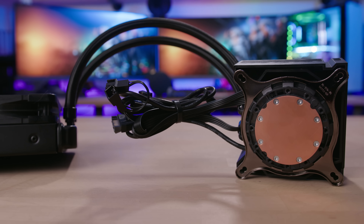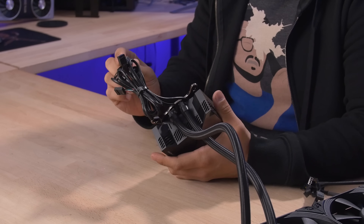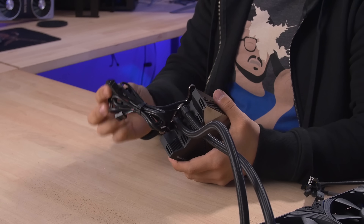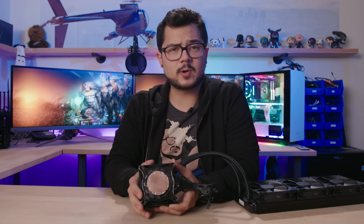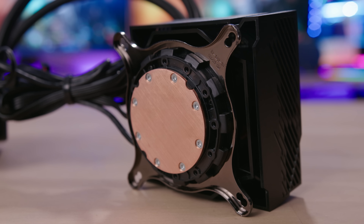You do get a sizable wad of cables coming off your water block, including SATA power, USB 2.0 to connect this to your motherboard so you can enable RGB lighting control, a trio of 4-pin PWM connectors for your fans, and one 4-pin PWM connector for your pump. Installation of the water block is super quick and easy — it's standard Asetek stuff. It came pre-installed with an Intel bracket, so that saves you time if you're going Intel, and will cost you some time if you're going AMD.